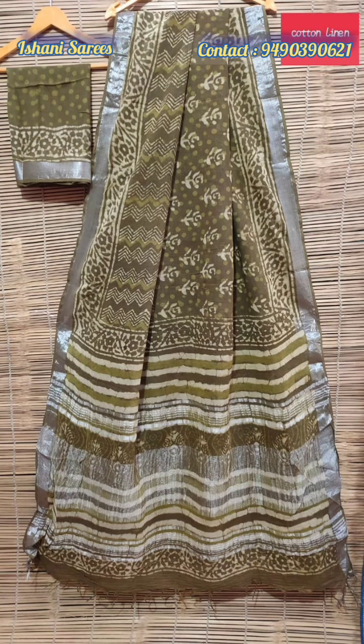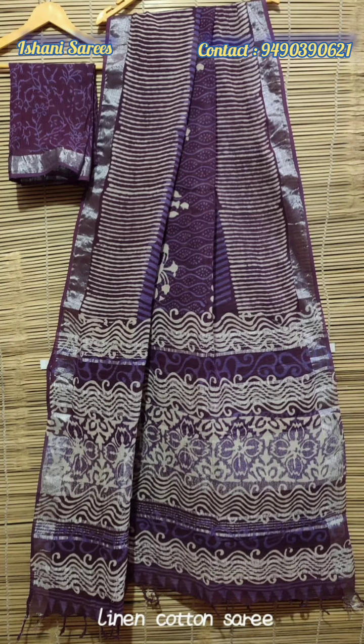The shipping charge is 100 to 200 rupees.